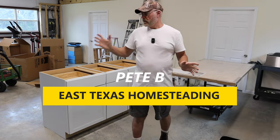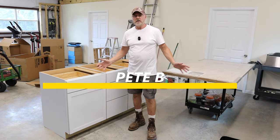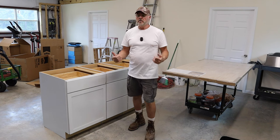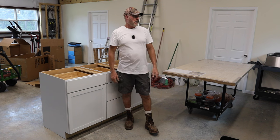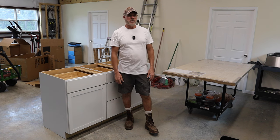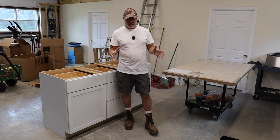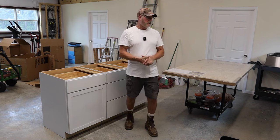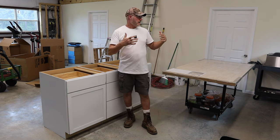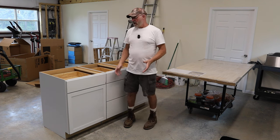Welcome back to my channel. Today I'm building a kitchen island. This isn't an actual kitchen — I'm in my storage room — but we're going to be preparing fruits and vegetables here, doing some canning, and a lot of freeze drying. We won't have a stove, but we might get an electric stovetop.